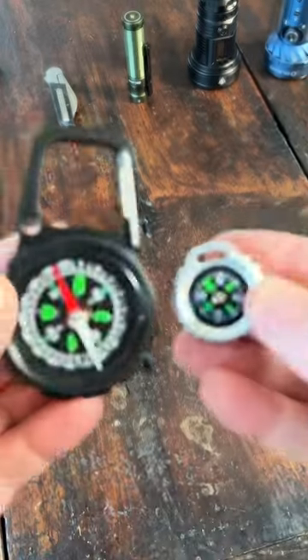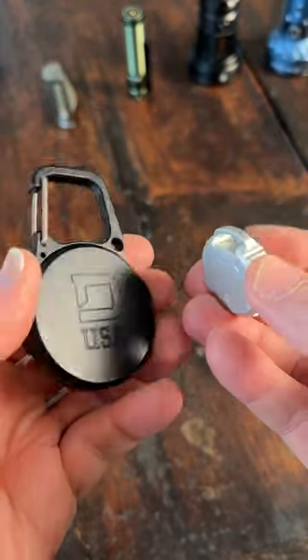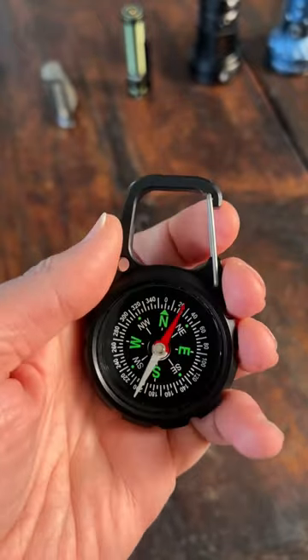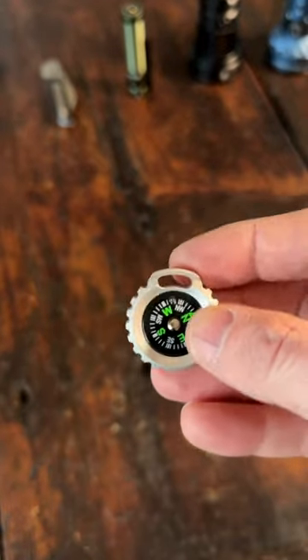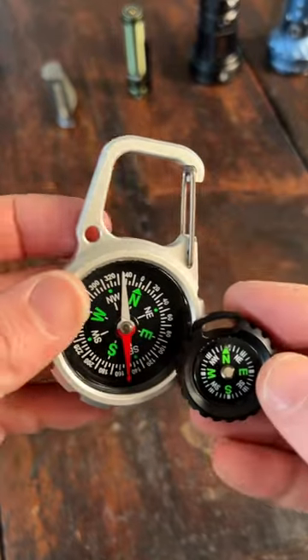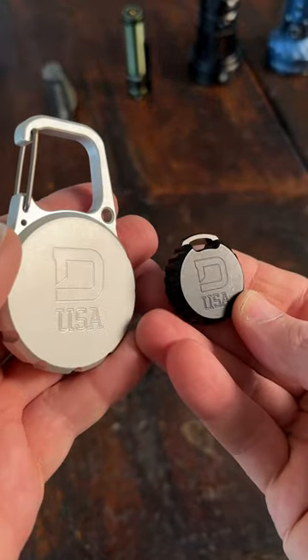Both compasses are liquid filled and machined out of 6061 aluminum. The compass XL has a built-in carabiner with a steel spring latch, and the small compass has an attachment point for a keyring or lanyard — but the compass XL also has an attachment point right there. These are both made in the USA.